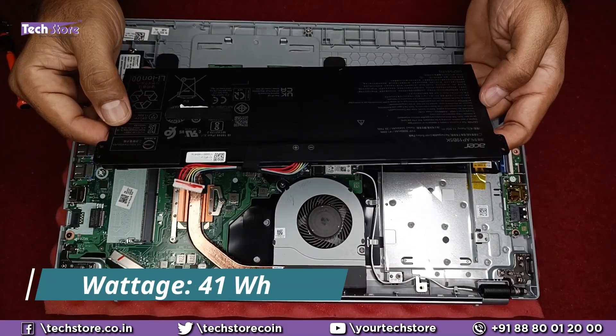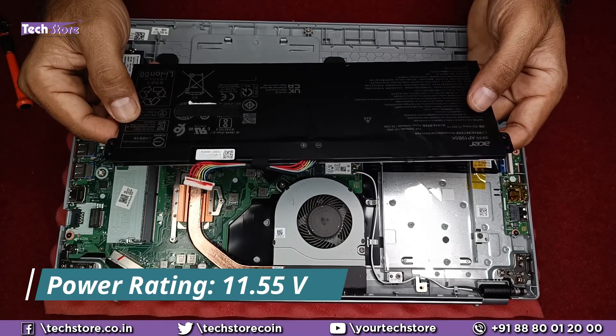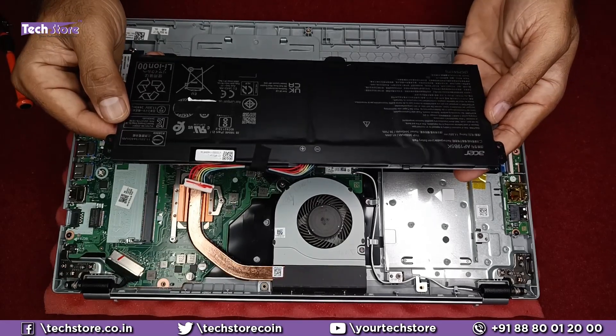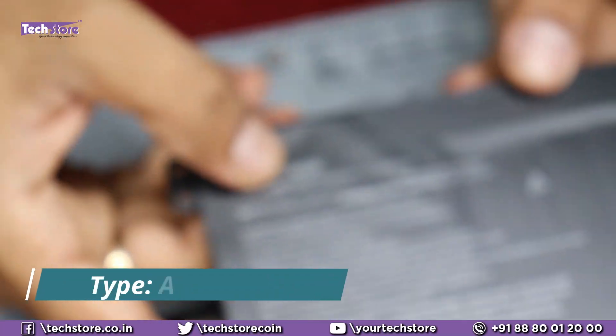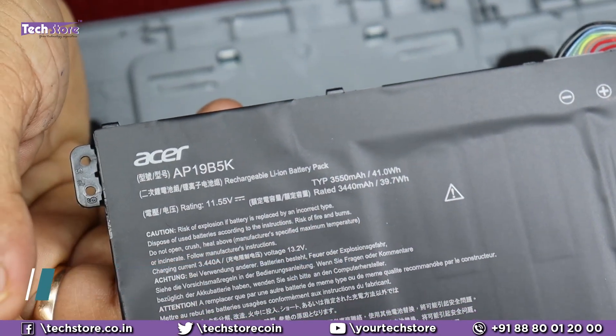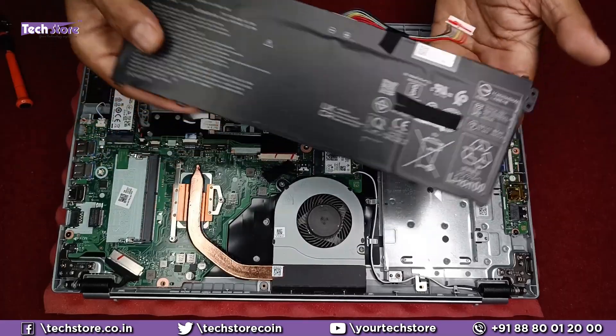It's got a 41.0 Watt-hour battery. The power rating is 11.55 volts and 3550 mAh. If you want to replace this battery, you need to buy an AP19B5K battery. Once you have it in hand, you can just take this battery and replace it.